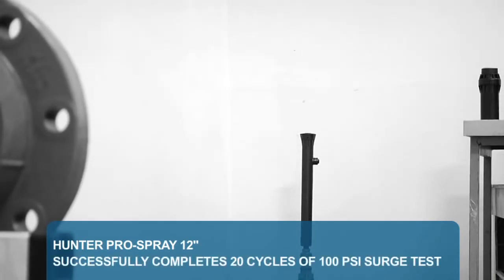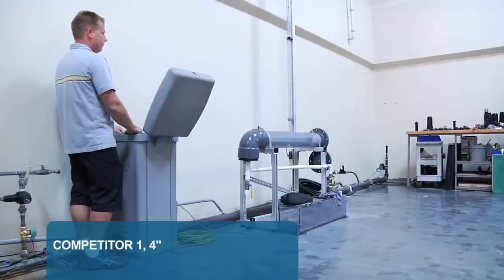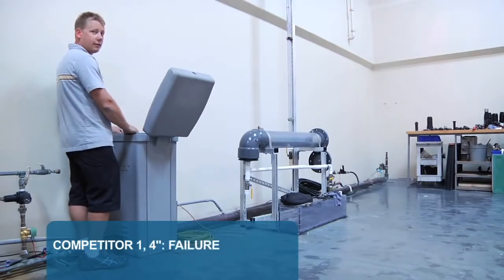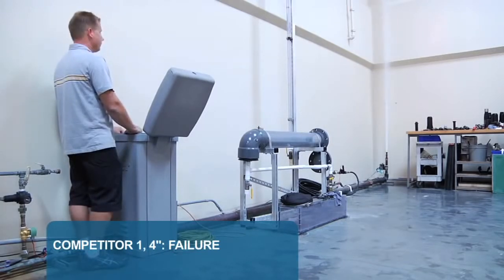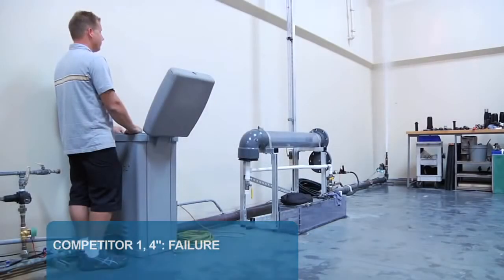Check out the Hunter 12-inch Pro Spray going through the same test. Hunter performs as expected and easily handles all 20 cycles. Now let's look at how some of the competitor models did. Here's what happened with Competitor 1's 4-inch spray body — Competitor 1 flew right apart on the first cycle. You can really see the whole body just blew apart straight into the air. The quick surge of 100 PSI just destroys the body on the first cycle.